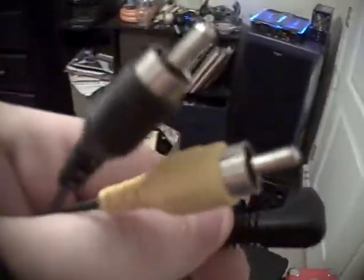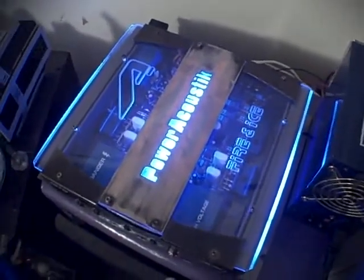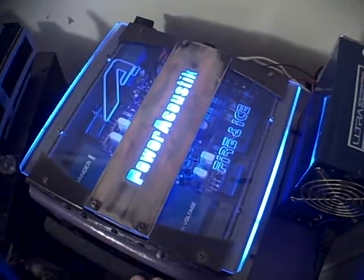This is the headphone port on my computer. I've got this cable right here — it's a 3.5 millimeter to RCA cable. They're plugged into my amp for my speakers. This is pretty much just my stereo, but it has two RCA inputs.